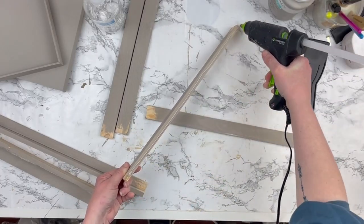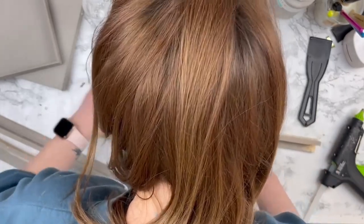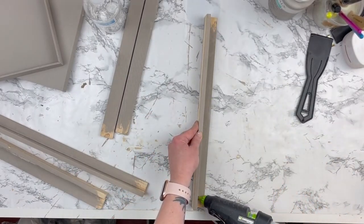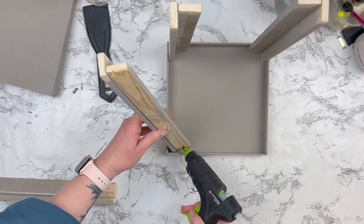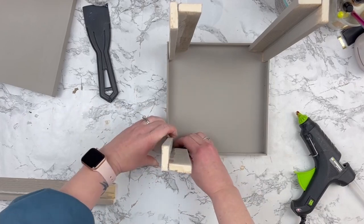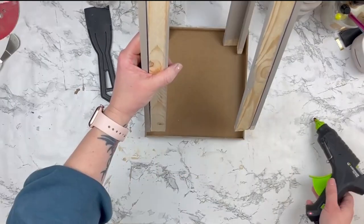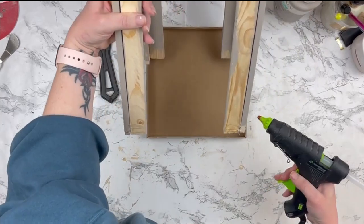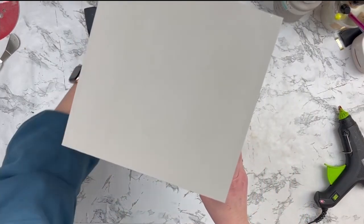I painted everything with mineral by Waverly — I love this taupey gray color. Then I took my shims and glued them in a 90-degree angle, also putting a bead of hot glue in the center for security. These are going to be the corners of our lantern. I hot-glued them in all four corners, gluing them down to the top and bottom. I didn't paint parts of them before putting them in, which ended up being an extra step I needed to do in the end.